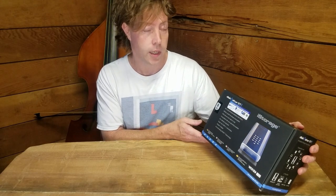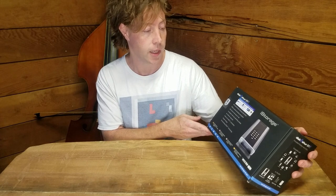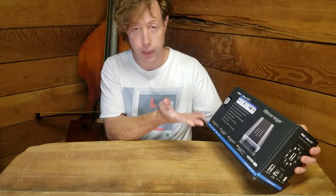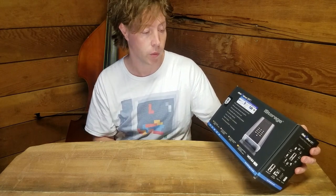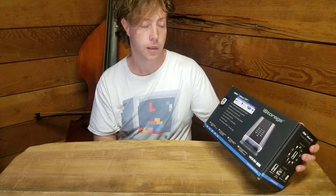Hi, I'm Jay and we are checking out the diskAshur DT2 from iStorage. This is an external drive and enclosure. It's a very secure way of storing your information and I happen to have the 8 terabyte flavor.